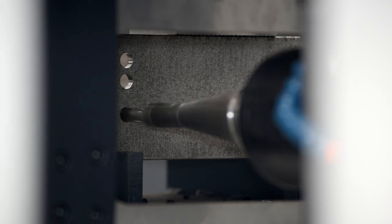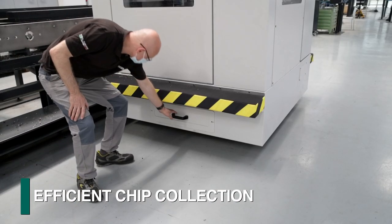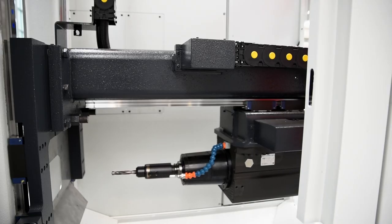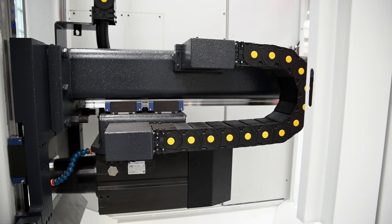Chips generated during spindle operations are deflected and contained into a chip bin for enhanced housekeeping, unloaded from the side to reduce the required footprint. The spindle guidance ways are inverted to eliminate any accumulation of chips.